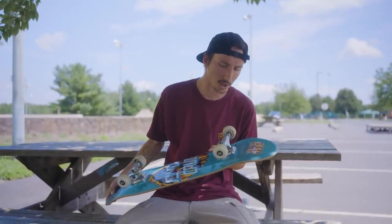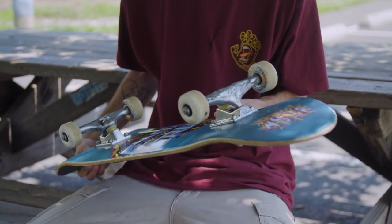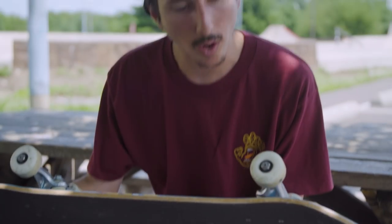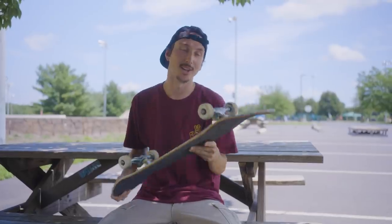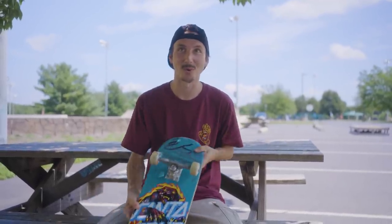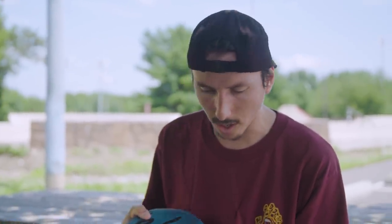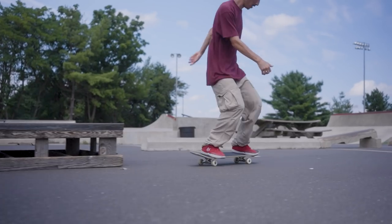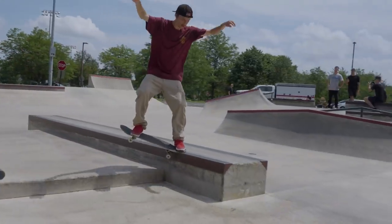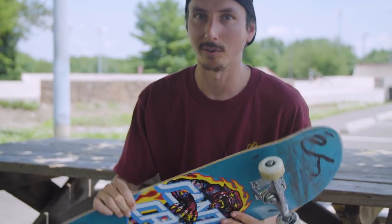These trucks are the Thunder Lights — I usually skate the titanium lights but these are the regular hollow lights. I believe they're 147 highs with the hollow axle. These ones are actually pretty shot, pretty grooved up right now, but I don't like switching trucks so they're gonna have to do for a while. Maybe two sets a year, sometimes one set a year. I'll sometimes just switch out the bushings to keep them feeling fresh. I usually skate till my crook groove gets kind of crazy and starts to crack — once I see that crack happen, it's go time.